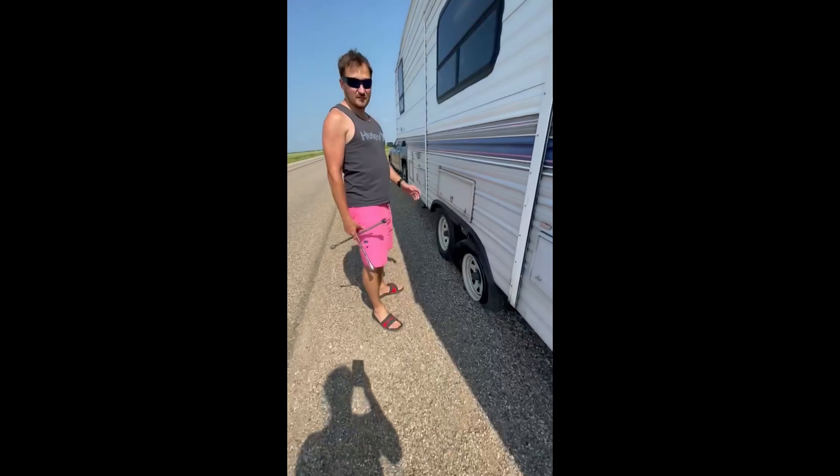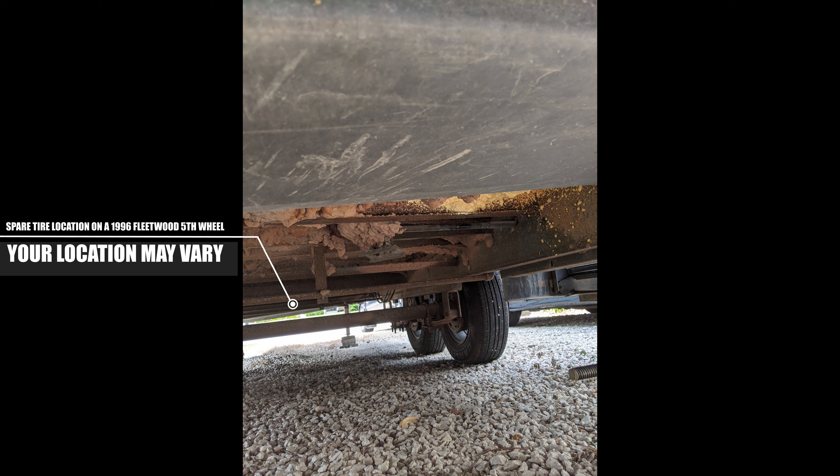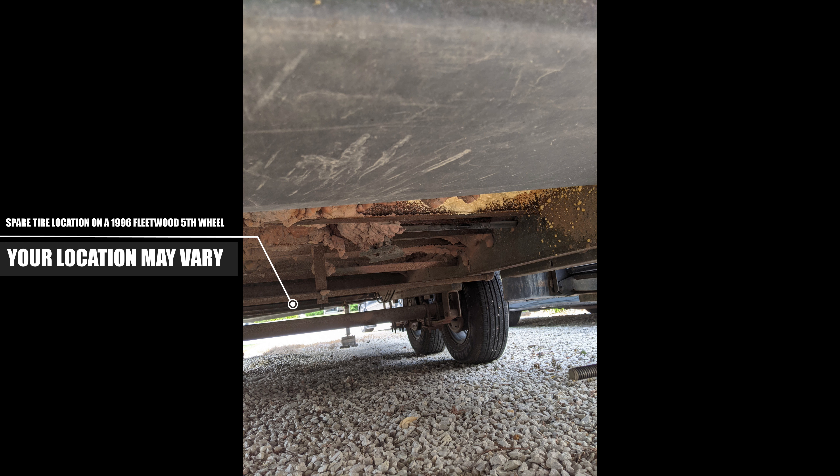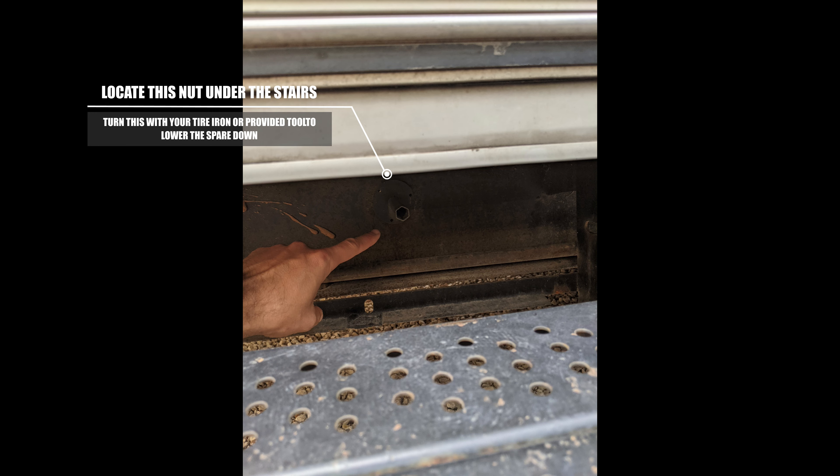First things first, you had to get the spare tire off of our camper — the spare tire lives underneath here. Good news is, my spare tire has air in it. Fantastic.